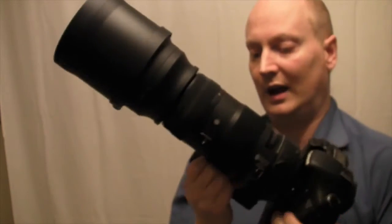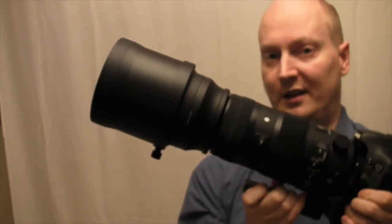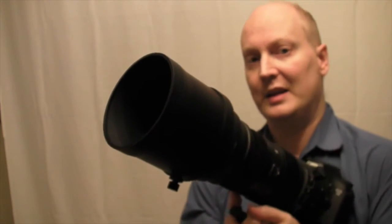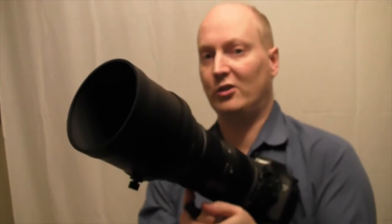I would certainly say it's quite good quality in terms of being weather sealed and dust proofed. However, I believe the quality isn't that much better than the contemporary. I've done some test shots and you will see those shortly.